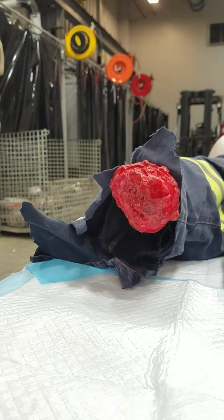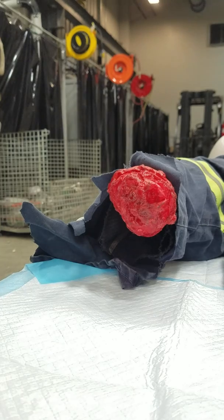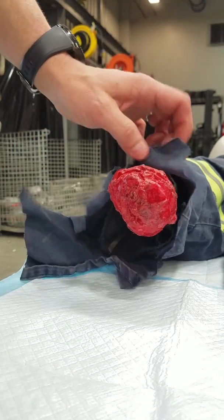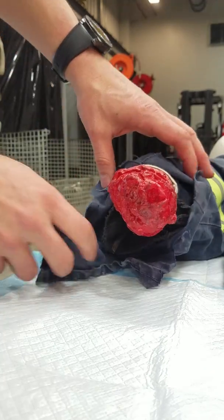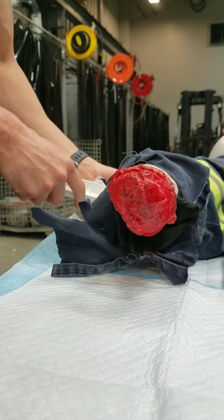Here we are. We have a right arm with a complete amputation, and we are going to simulate arterial bleeding, which will be bright red in color, pulsating out with the beat of the heart. So let's get this going. Arterial bleeding.